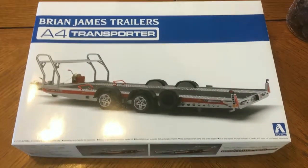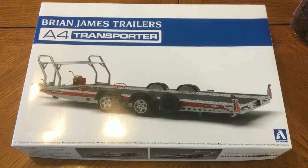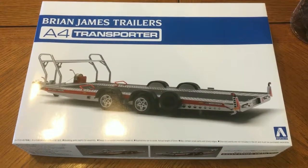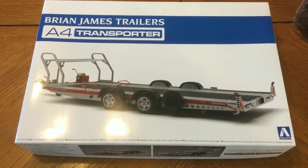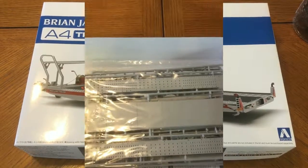So today we're going to start by unboxing this kit. Right now as you see the box, it came this way — it was not wrapped in cellophane or shrink wrap, it came as an open box. So let's go ahead and dig in and see what we have.